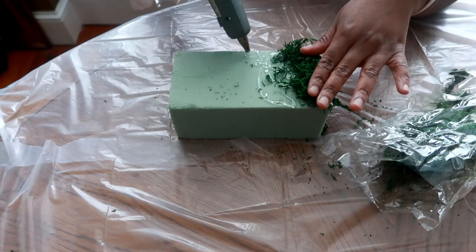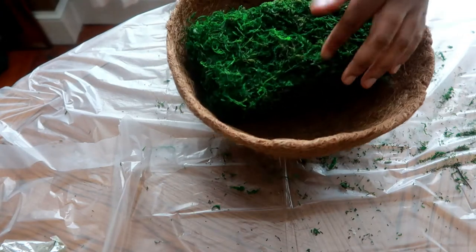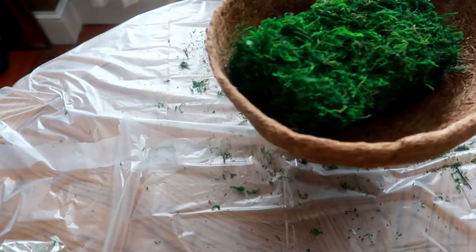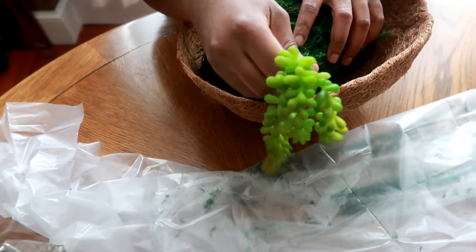So let's just fast forward to the next step. After it's all covered, I'm going to place it in my box or my planter holder. Then I'm going to use my succulents and just stick them all around.